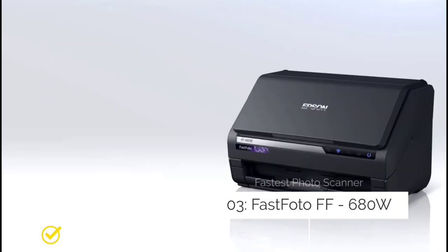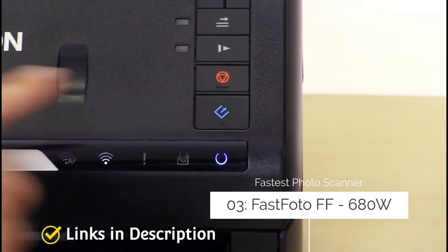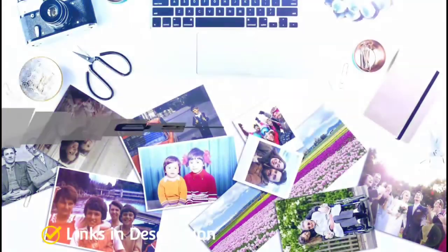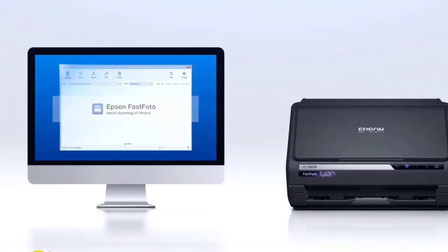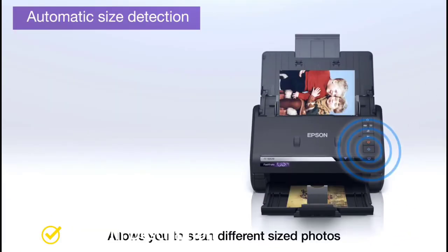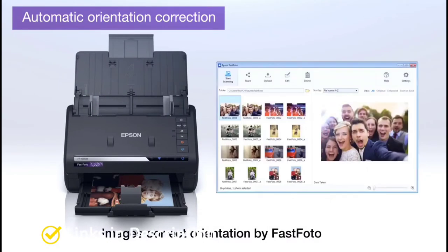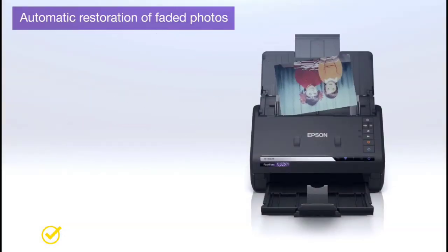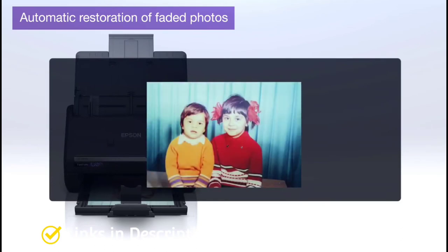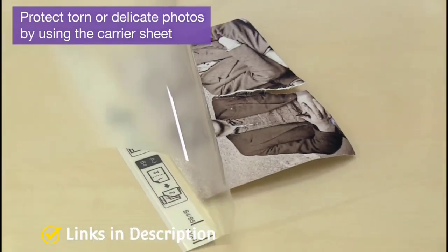Epson FastFoto FF-680W — the fastest photo scanner. Photo scanning can be a real pain, so it's always good to look for ways to speed it up. One of the best is the Epson FastFoto FF-680W, a scanner designed for speed above all else. It can be loaded with up to 36 prints at a time, and if you set the resolution to 300 DPI, it can manage a photo per second. Consider this scanner for its incredible speed, great for batch scanning.